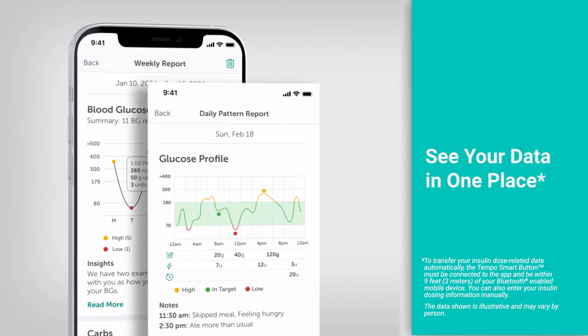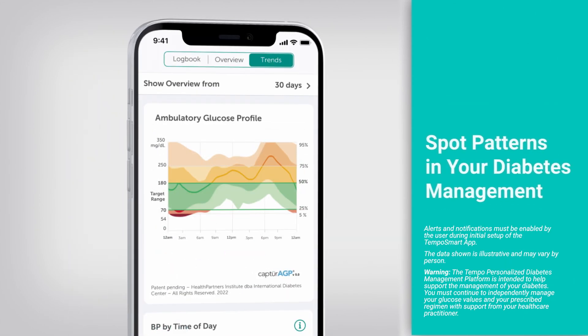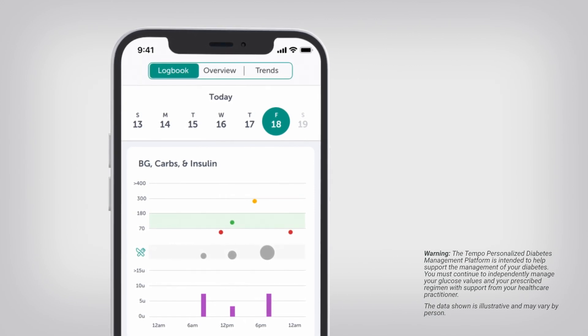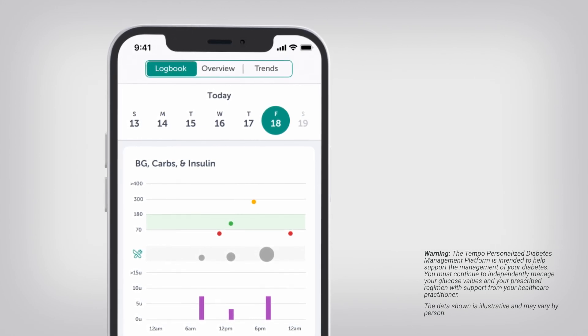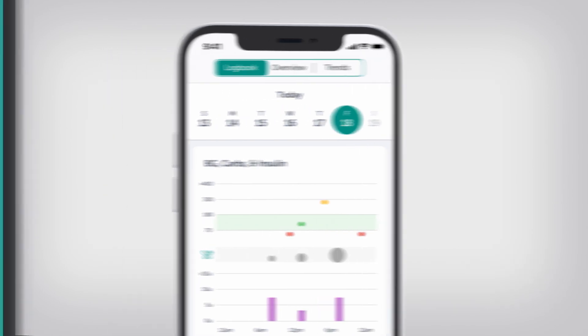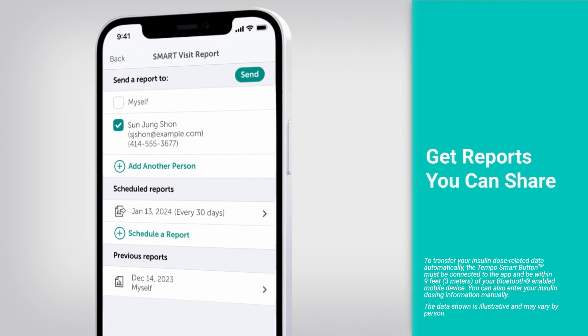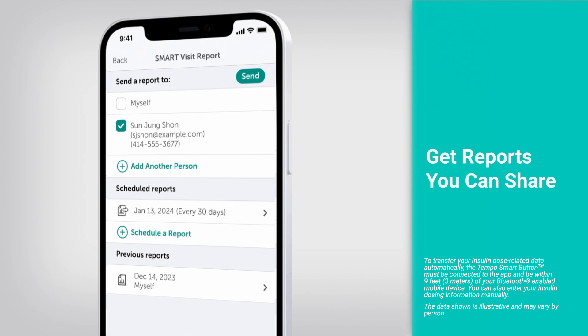The report features of the Tempo Smart app are available to all connected and compatible BGMs and CGMs. The trends you learn about in these reports may help you and your healthcare professional spot and discuss patterns in your diabetes management. A CGM-specific progress report is available for CGM users — this single graph allows you to look at the relationship among your glucose levels, carbohydrate intake, and insulin doses to help facilitate discussions with your healthcare professional. The Smart Visit Report captures all information that is either automatically transferred or manually entered into your app, helping you track and discuss your progress between visits.